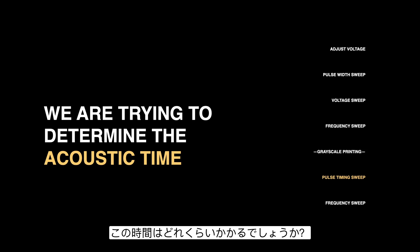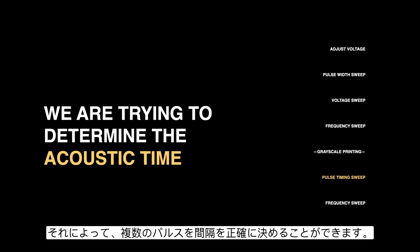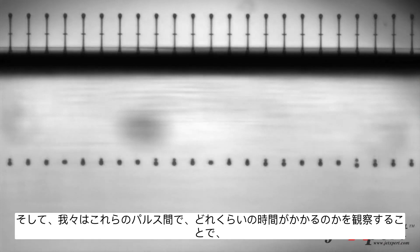The acoustic time refers to how long it takes for the ink to travel from the back of the nozzle to the front and back — the round-trip travel time — so we can ensure we're timing our pulses correctly. Looking at the jetting, after the drop is fired we can see the residual movement of ink still in the nozzle — it comes out, moves all the way back, and we can see it come out again. We want to understand how long it takes for the ink to move back and forth inside the nozzle.